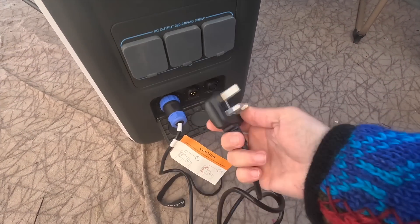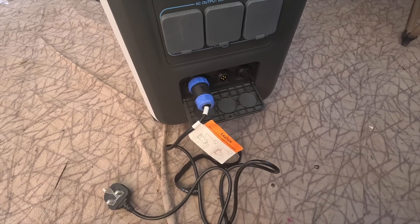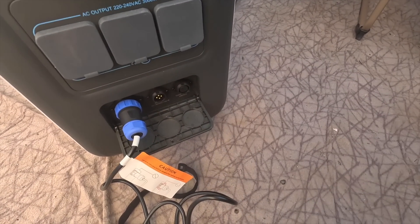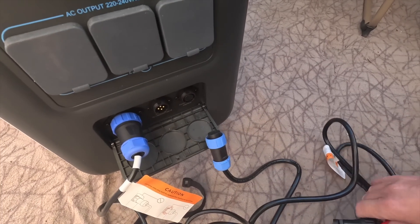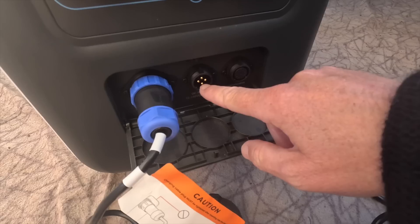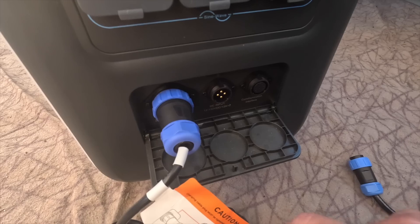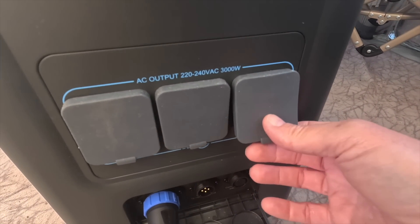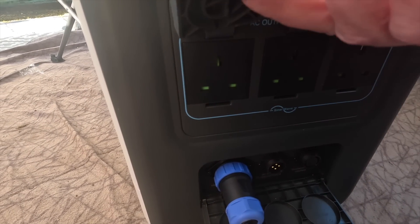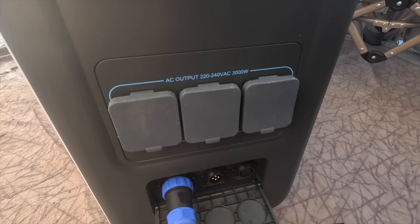Charging by plug would take approximately five and a half hours to fully charge. I want to charge this via solar — the solar connector just goes on there and you can charge with up to two solar panels. There's also a DC port, though that adapter isn't included and you'd have to buy it separately. Up here is the AC output: 3,000 watts. You can have three plugs charging up to 3,000 watts with a surge of 6,000 watts. That is absolutely incredible.